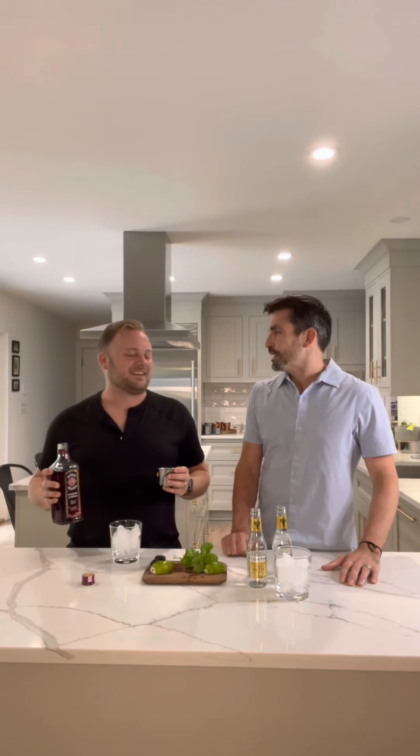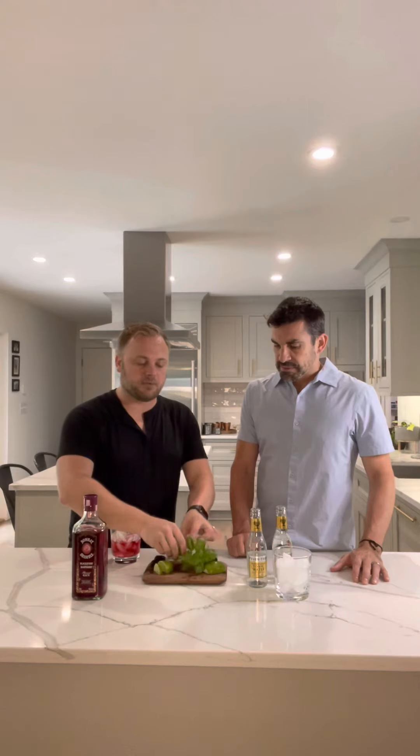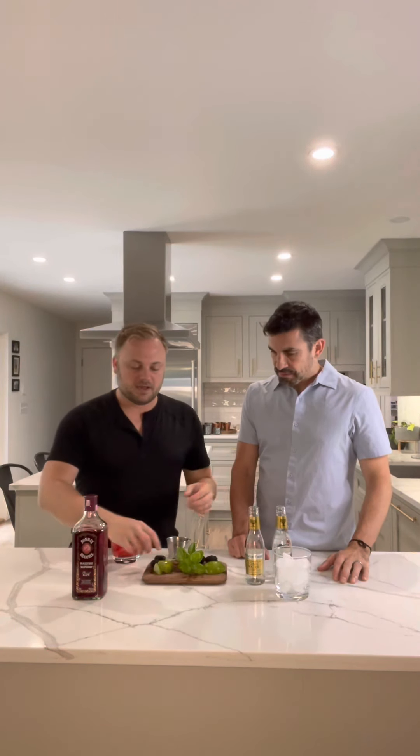Two ounces of the Bombay Bramble — it smells good. I'm not normally a big gin guy but this is really good gin. Take a nice lemon and squeeze it in there. Then take a couple of fresh basil leaves — got a great basil plant in the back that grows like crazy. Make sure you hit it to get the essence out, then throw it in.